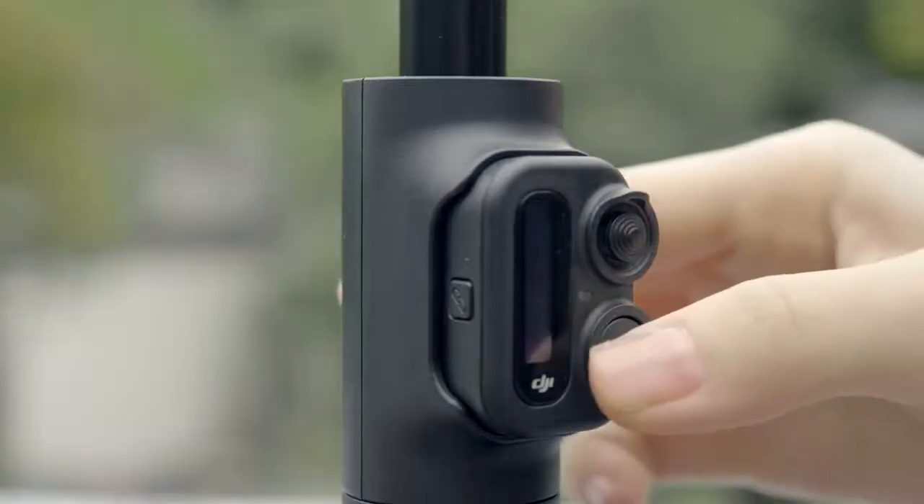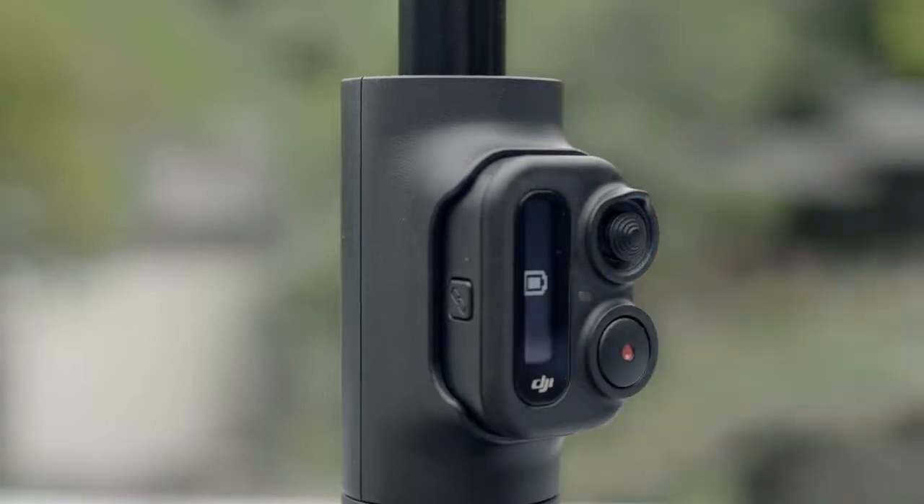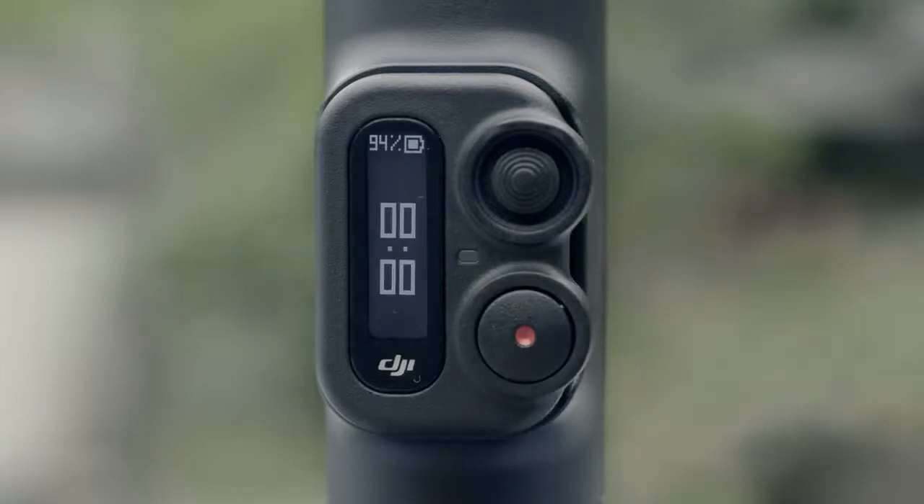Press and hold the shutter record button for one second to power on and off the Remote Control Pad. After powering it on, press once to take a photo or start or stop recording.